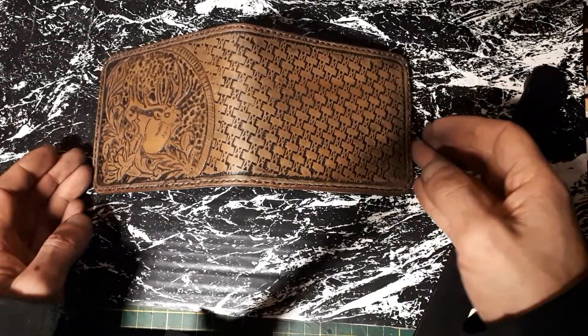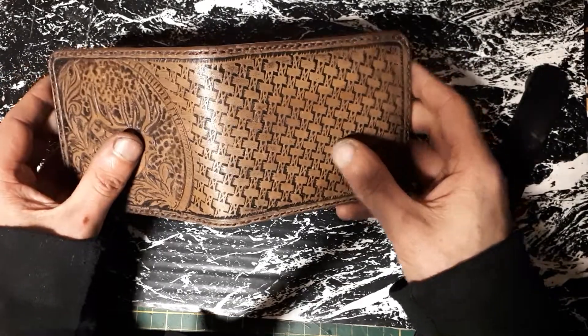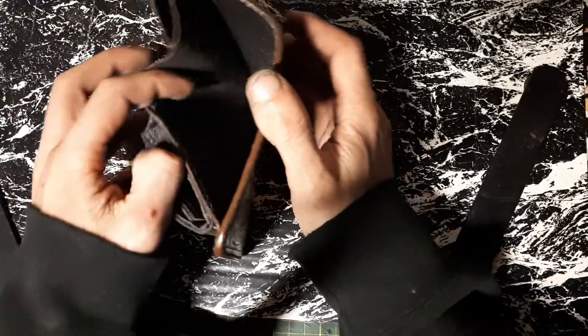I really, really like how it turned out. I'm gonna maybe end up building one for myself with some different well pattern, some different design.